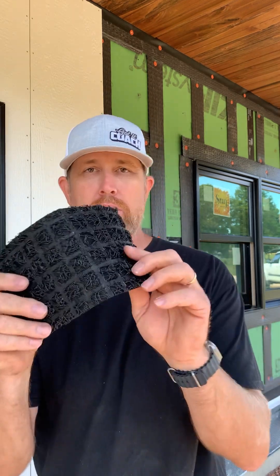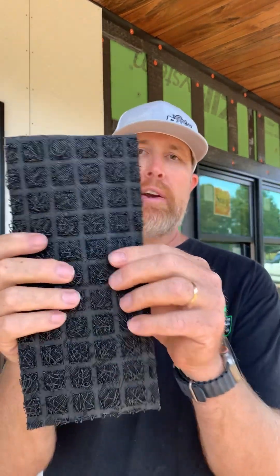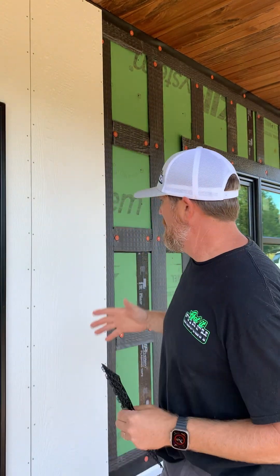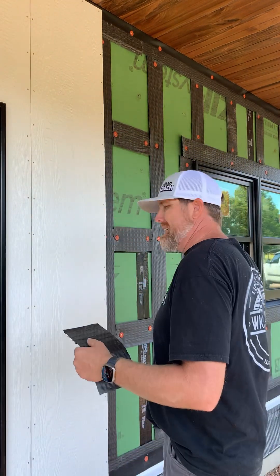This is the first time that I am using the Zip System rain screen product since I think Huber just released it this year. Here's a close-up view — it's got some little polymer hairs on a little square pattern and grid, but it's very rigid, really lightweight, easy to work with. We are installing a board and batten vertical siding, so we ripped it into strips so I wouldn't have to completely cover the entire envelope of the house, to cut down on cost and utilize the material as best as I can.